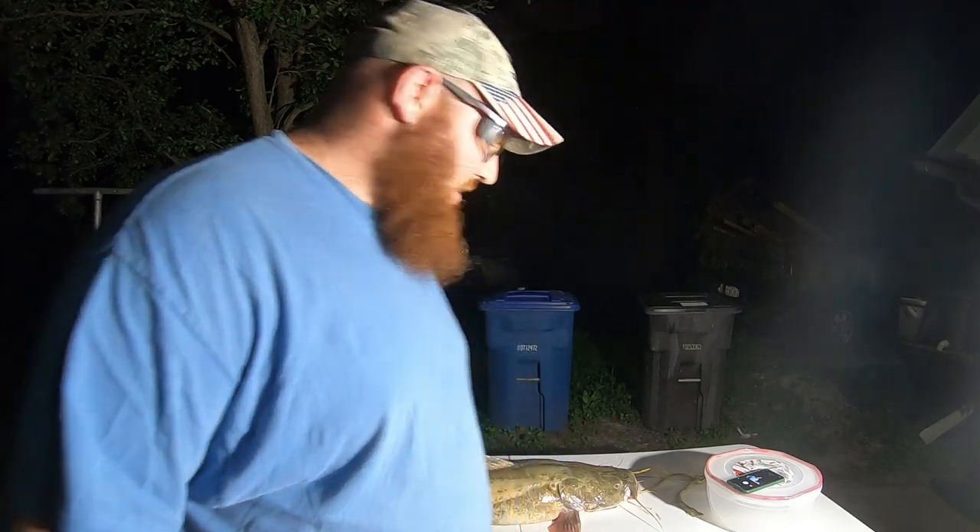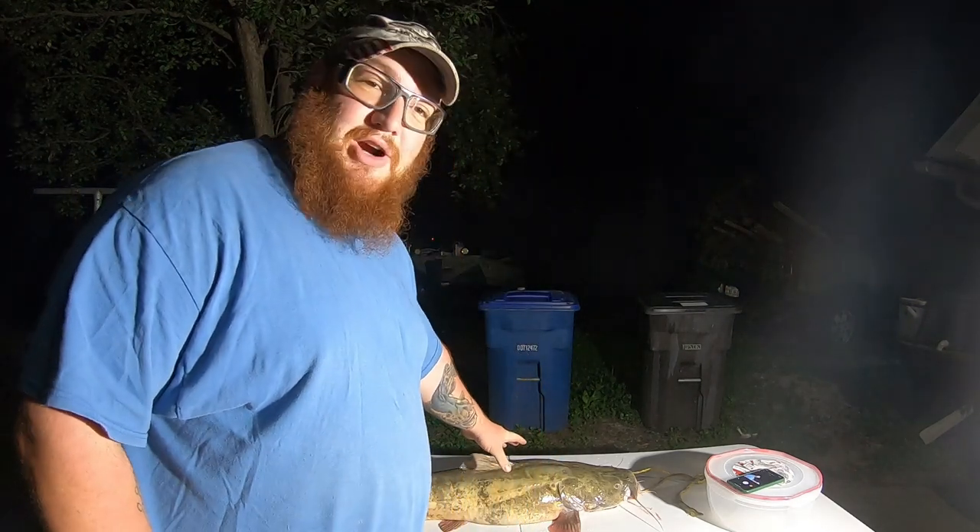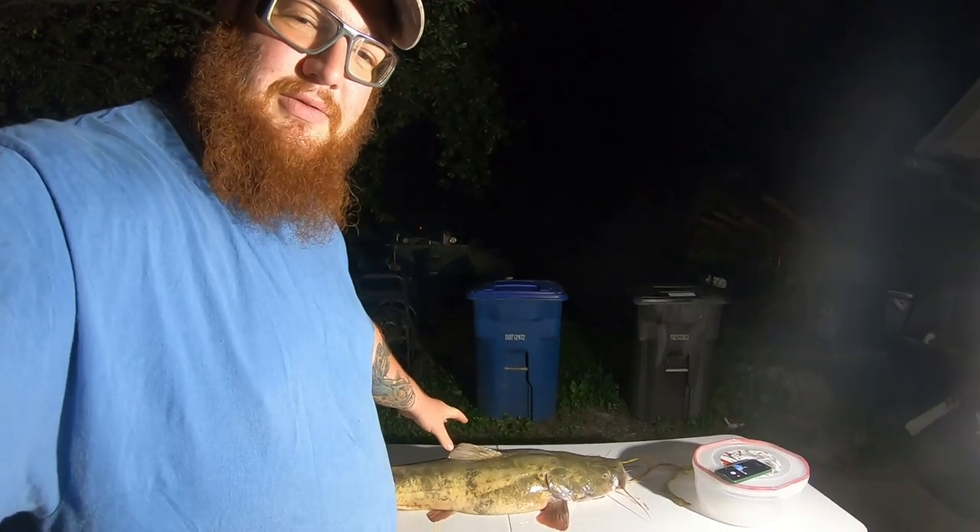What's up, you guys? Trevor Randalls Outdoors Iowa here. As you can see, it's dark out but I got a pretty good light going. This is a video I've been wanting to get for you guys — cleaning a flathead catfish. I was lucky enough that my buddy Charles let me hand this down a little bit for you guys.